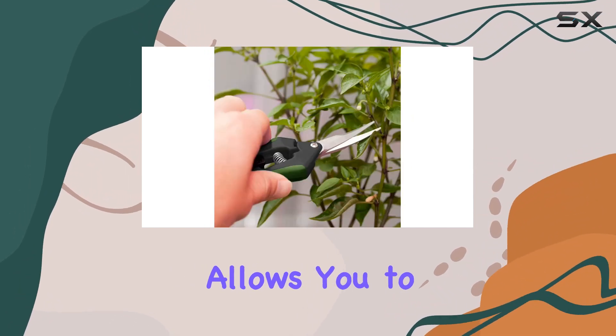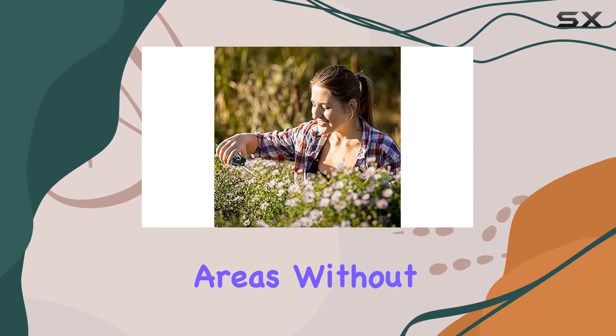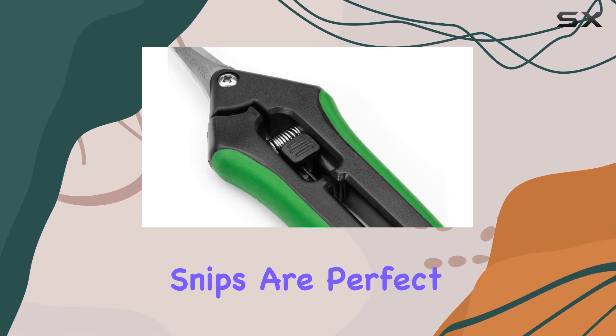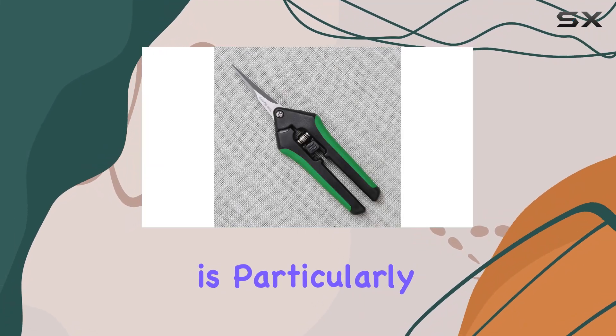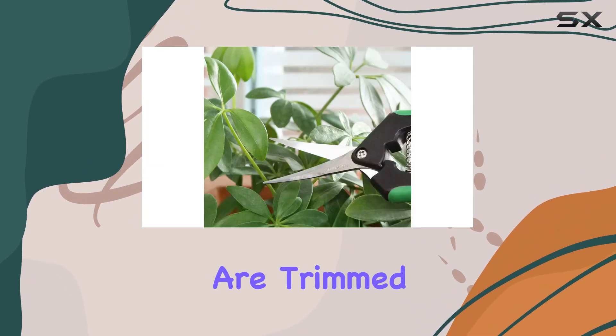This design allows you to maneuver easily between plants, enabling you to clip and snip targeted areas without damaging surrounding stems and branches. The micro-tip snips are perfect for detailed work, allowing you to make precise cuts with one hand — particularly advantageous for maintaining delicate plants and ensuring that only the intended parts are trimmed.